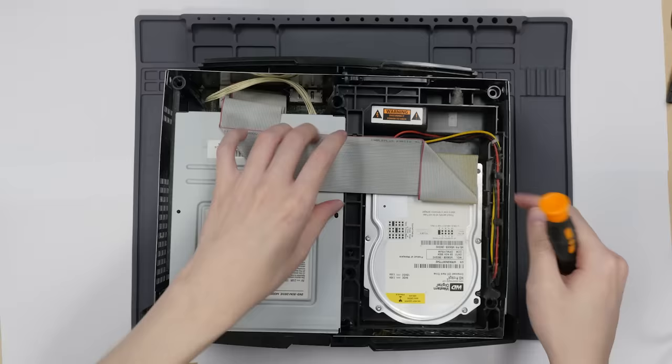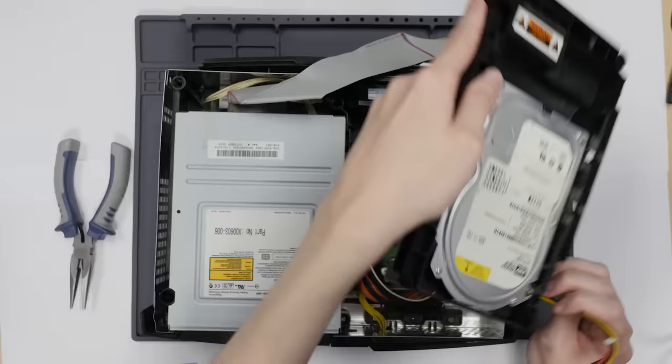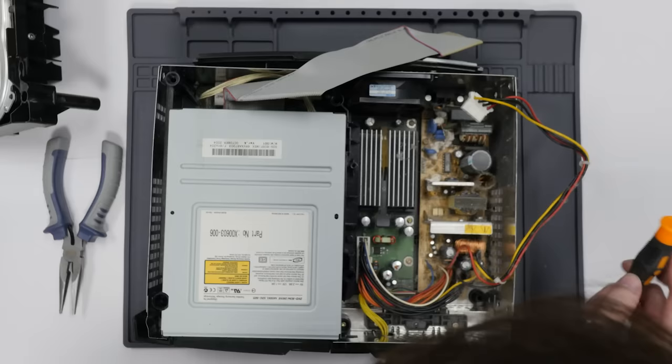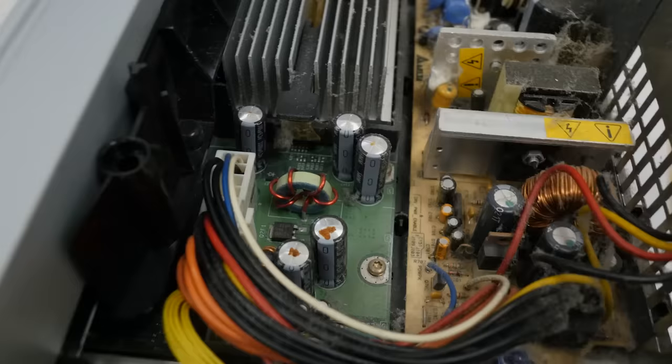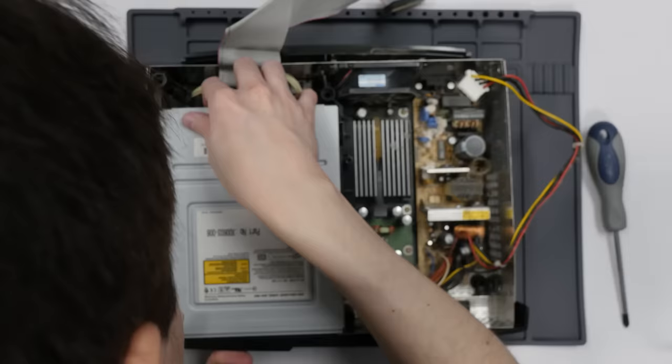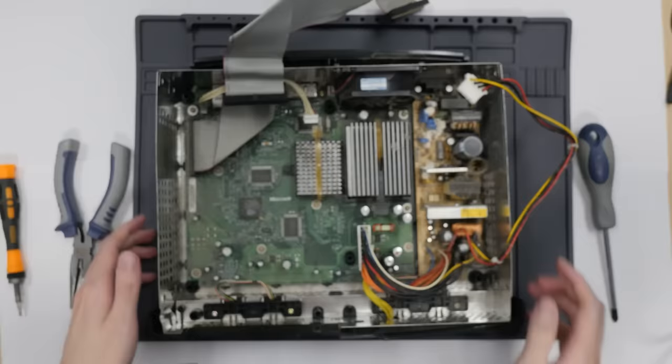It is time to unleash the beast. That wasn't as graceful as I thought it was going to be — this is dusty here as well. I might have to undust that later on. And I can already see some problems. Look at those — all five of those leaking or bulging in some capacity. Let's just take a look at the other side. It really is just caked in dust.